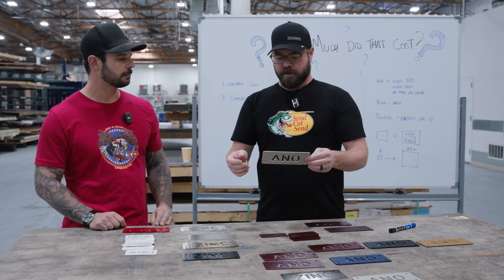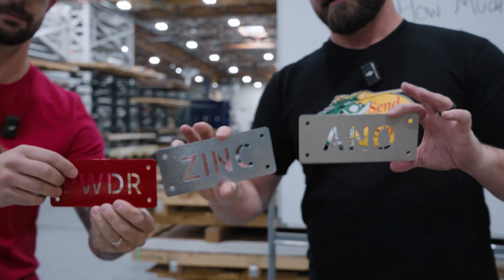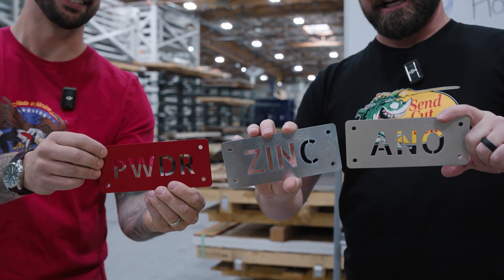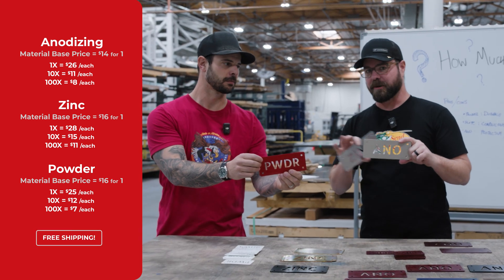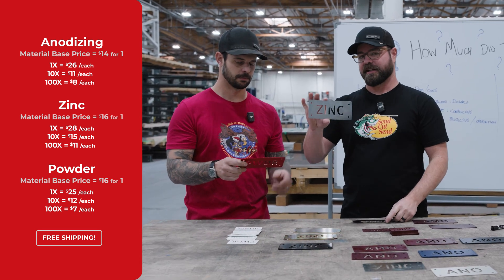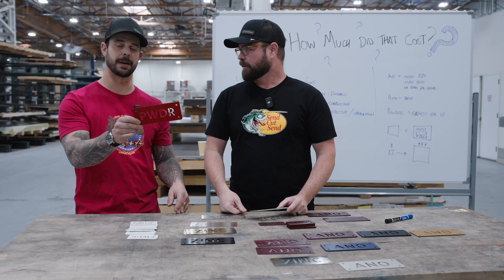We're going to talk about these three examples without any finish. The base price for a quantity of one is about the same for all of them — they're all about $15. If you wanted to add anodizing in a quantity of one, it's about $12 additional. To add zinc plating, again, it's about $12 additional. And then powder coating is $9 additional.